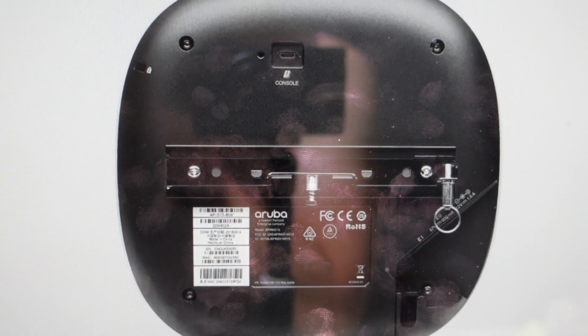Hey everybody. This is a quick video in case you have an Aruba Networks AP-505 wireless access point and you need to do a hard reset to the factory default settings on it.